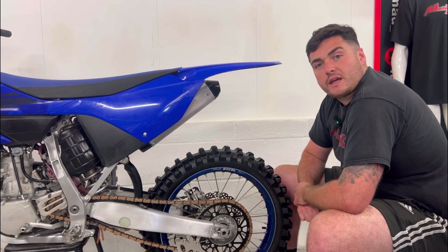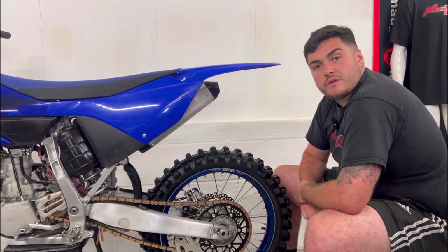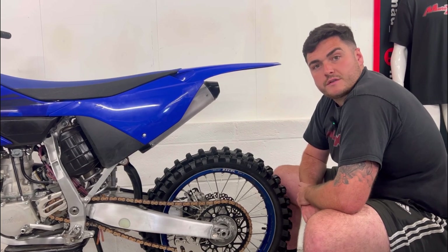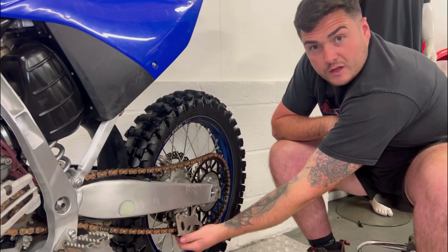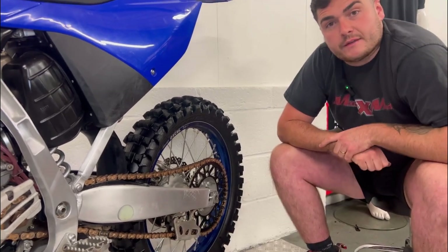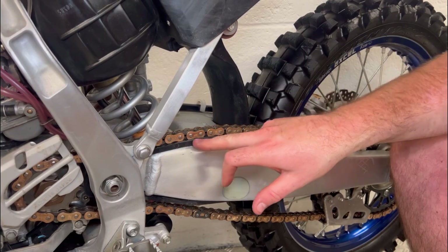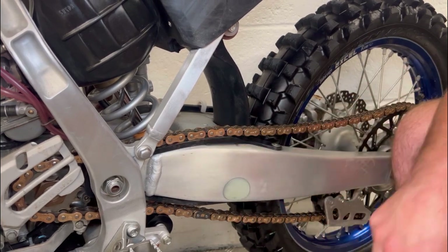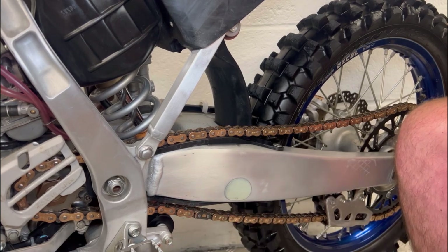Now you want to check the chain and sprockets. Bear in mind that these are a common wear item, so be prepared to buy some new ones. We're also going to check the chain guide to make sure there is plenty of material around the chain. Check the chain slider to make sure it hasn't worn through onto the swing arm, and also make sure that the chain roller is spinning around.